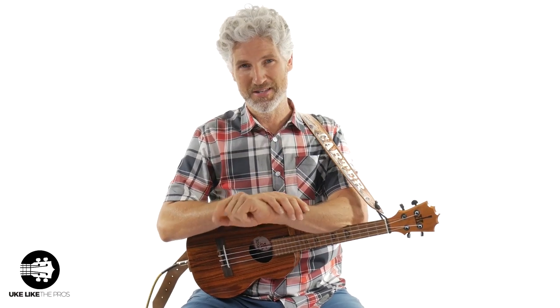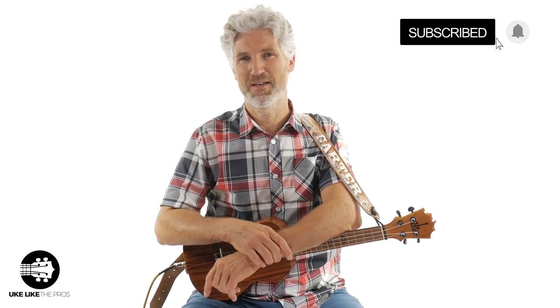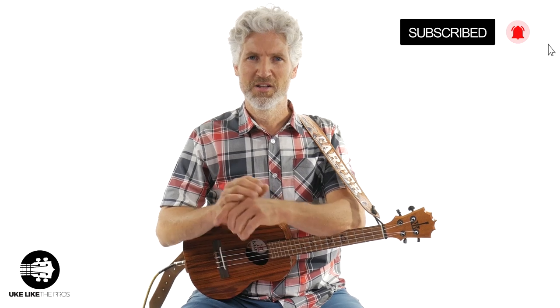In this ukulele video we're going to go over the blues shuffle — this is the advanced version. Hi, I'm Terry Carter. Welcome to Ukulele Pros. If you're into blues ukulele tutorials and even some ukulele reviews, this is a great channel for you. Make sure to subscribe and turn on that bell notification.